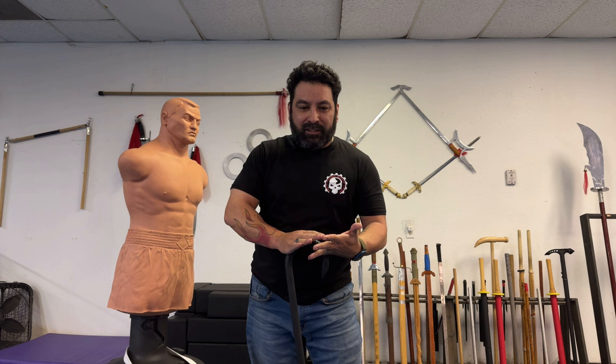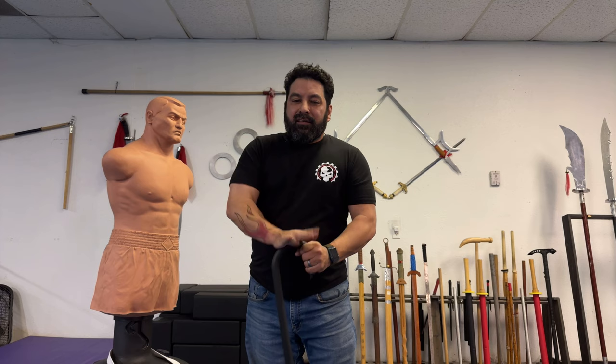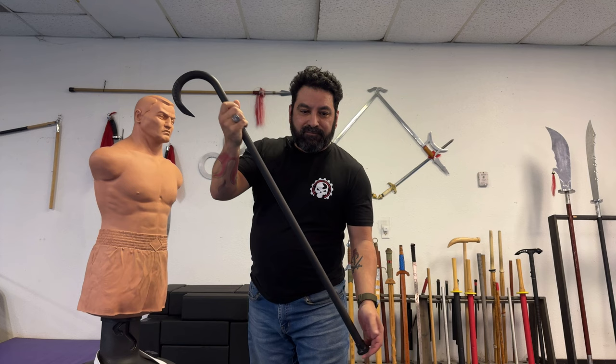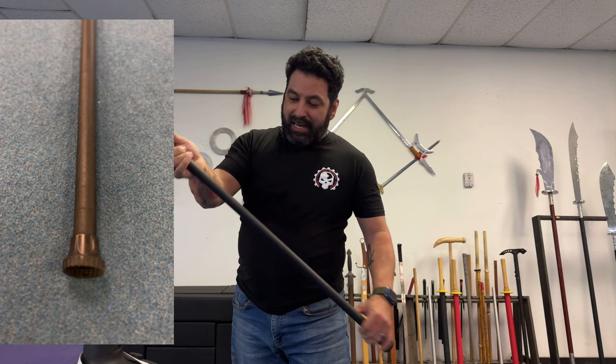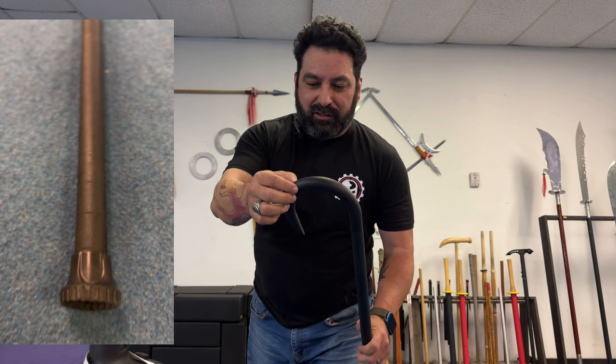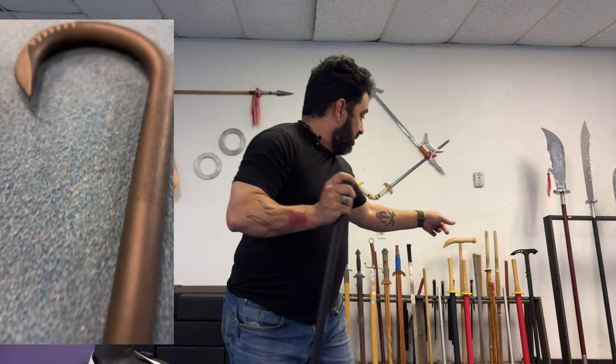The next weapon is the indestructible plastic hook cane. I've tested at least two other canes for Karate Mart — you can see one back there right now. This one's overall length is 38 to 39 inches. It's made of virtually indestructible fiber-filled nylon. The weight is about one and a half pounds. It's got a textured grip here and also at the end. This hook is sharpened up here and it's got a rubber toe on the bottom — same as that cane over there.